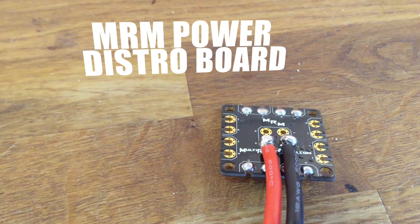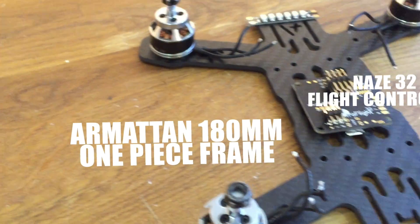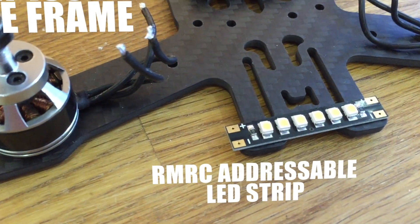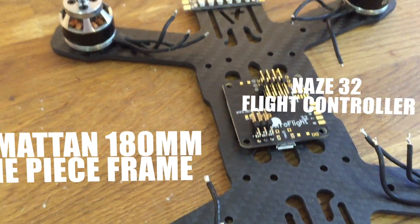For the power board I'm using the Multirotormania power distribution board. For the frame I'm using the Armitan 180 one-piece frame. I've got the Naze32 flight controller, and some ready-made RC addressable LED strips on the rear.